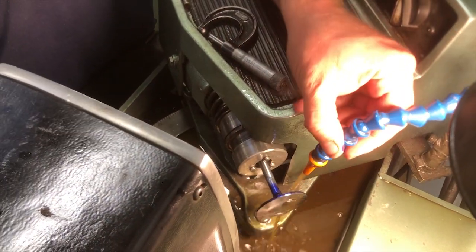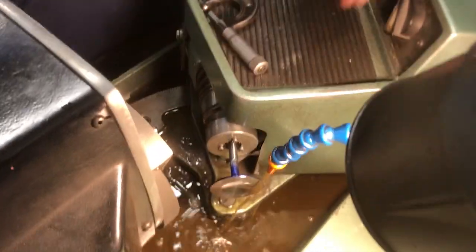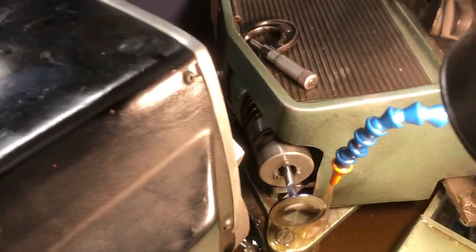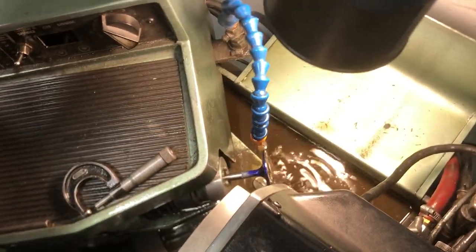Now we're on the valve refacing machine. This is a QuickWay SVS2. We're going to reface the new valves to make sure they're perfectly concentric and will seat properly in the new head.